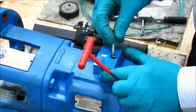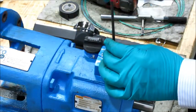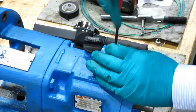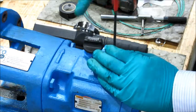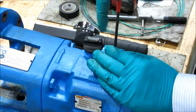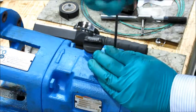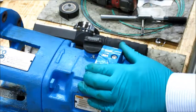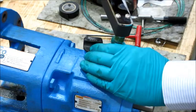Using the 1/4-28 x 1/8 inch screw, tighten the i-Alert down, making sure that the LEDs are aligned with the shaft of the rotating equipment. Hand tighten it first, then use the torque wrench to finish tightened to six foot pounds.